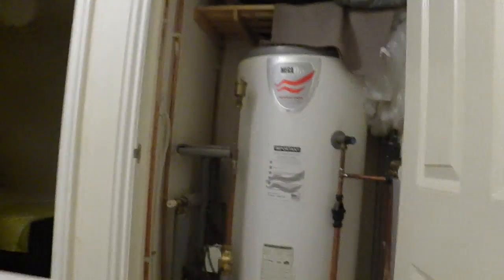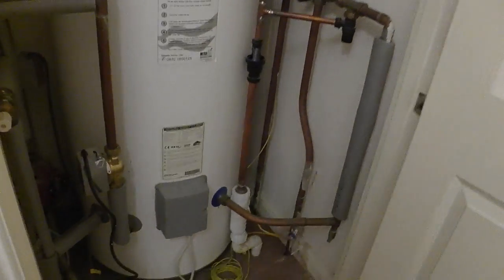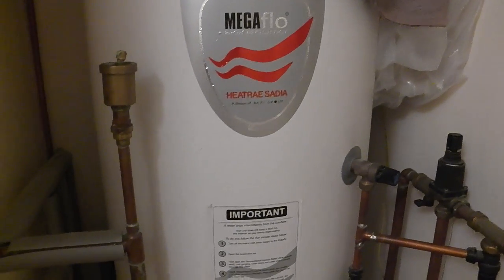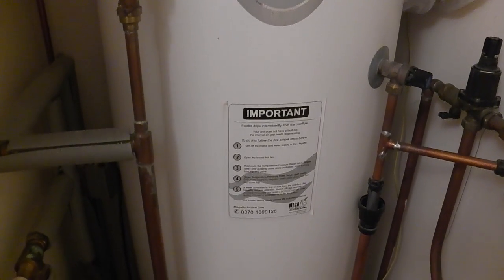In this property, the boiler is placed on the first floor in the pantry, and it should look something like this. This is a combi boiler, and you need to make sure to locate the right wires at the right place.